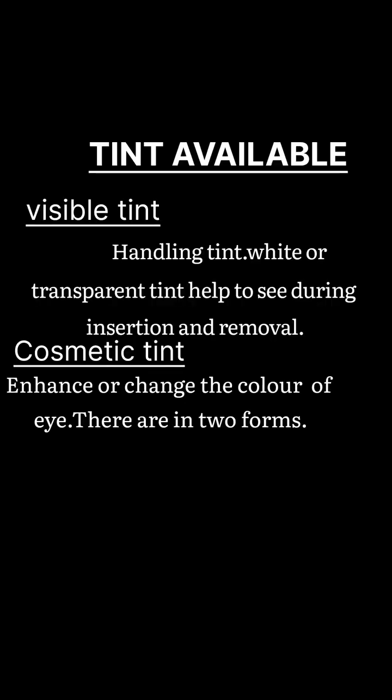There are tints available. The Visible Tint, or Handling Tint, helps to see the lens better during insertion and removal — it doesn't change the color of the eye. Cosmetic Tint enhances or changes the color of the eye and comes in two forms: transparent and opaque.